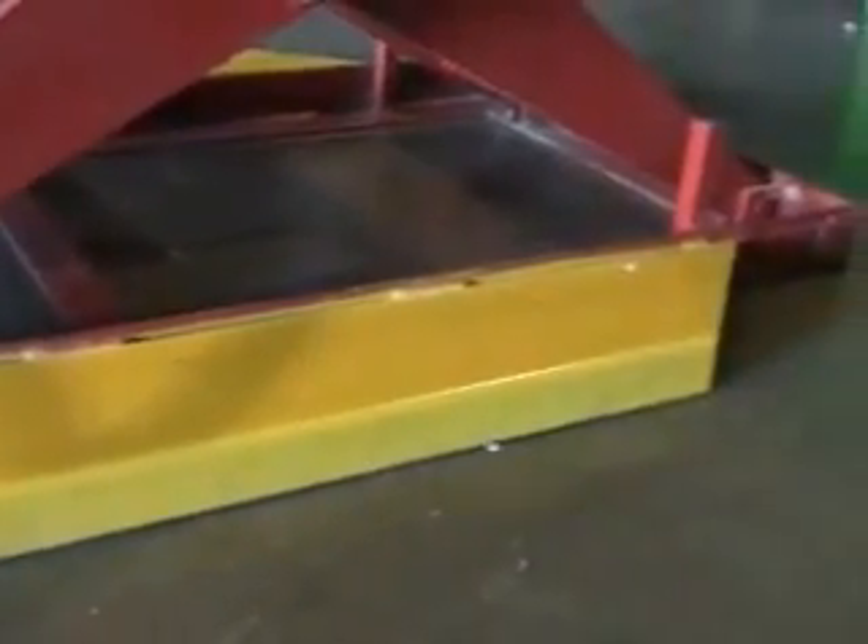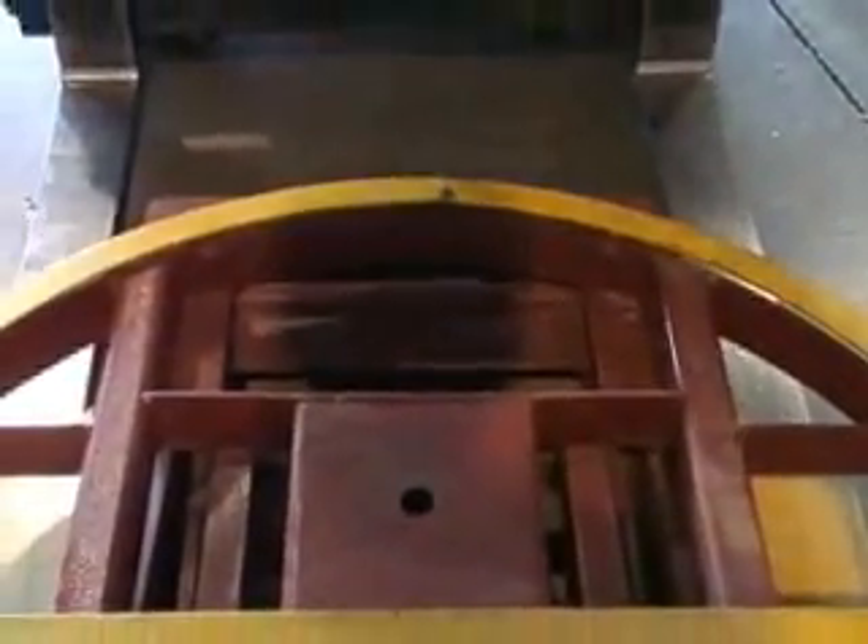The fork pockets are painted OSHA safety yellow and provide for safe and easy movement when the pallet positioner is needed in multiple locations or placed into storage. The safety yellow paint contrasts the painted frame, allowing for quicker pickup and drop-offs when maneuvering with a fork truck.